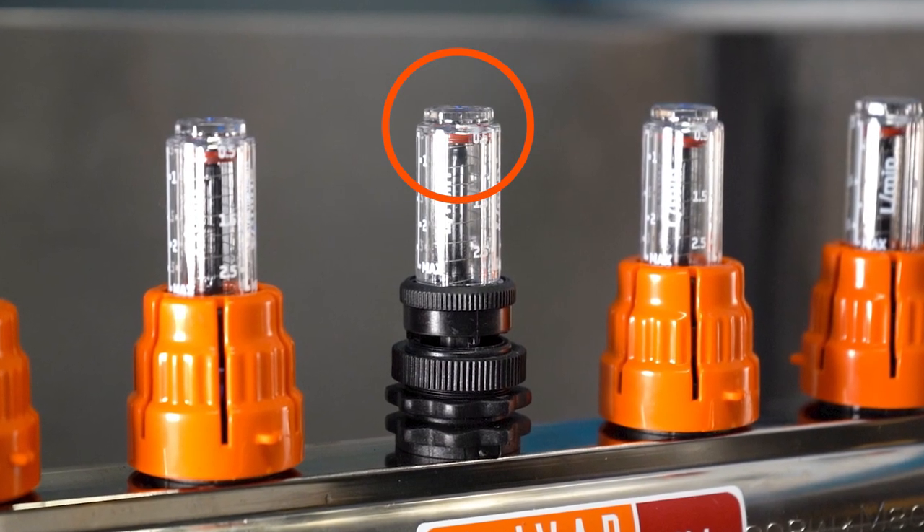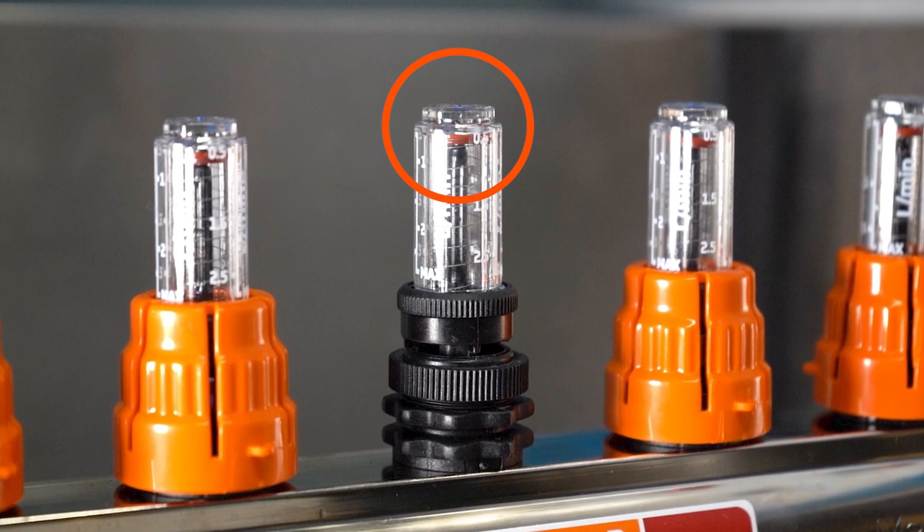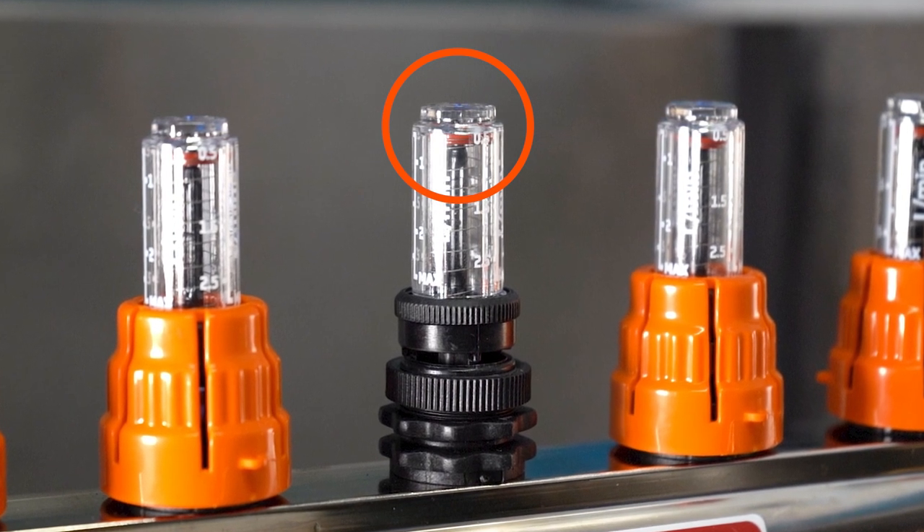We note that, in the closed position, the indicator marks zero flow and is located at the top of the glass.